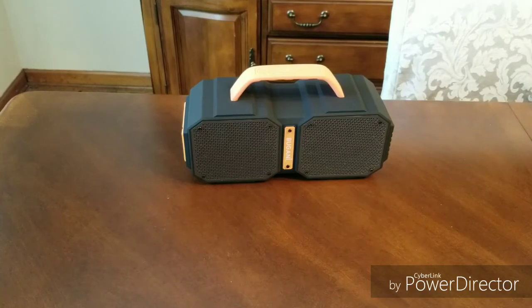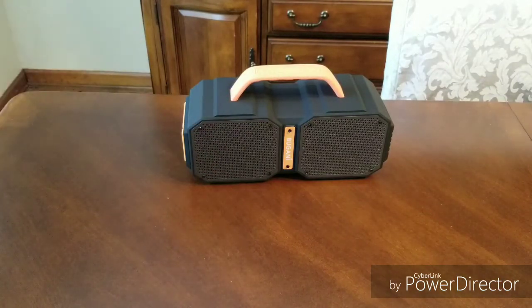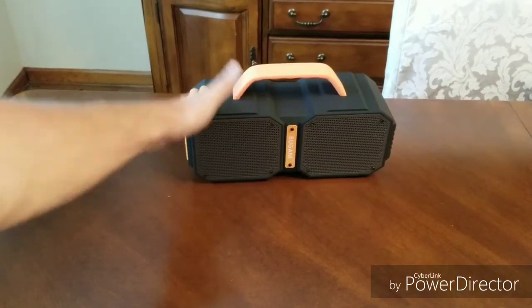Initial impression: I like it. It's nice and sturdy, got a great texture. Waterproof. Skid plates on the bottom so it's not going to bounce around.